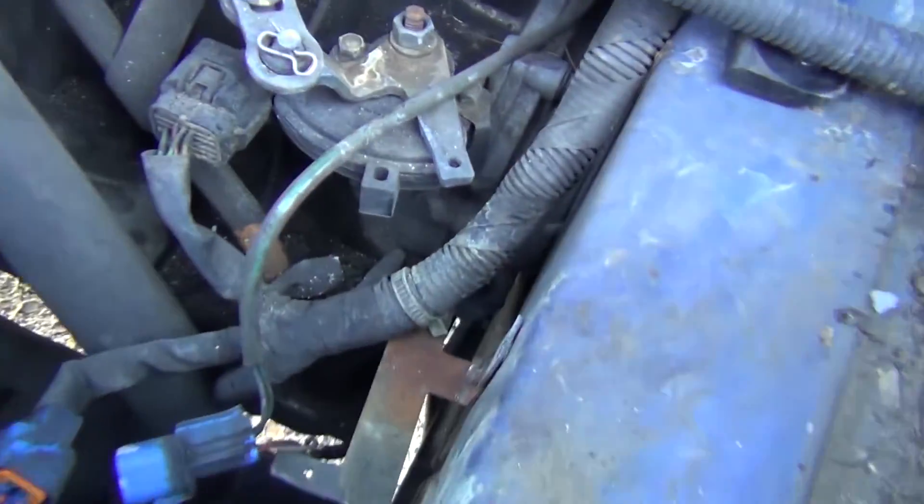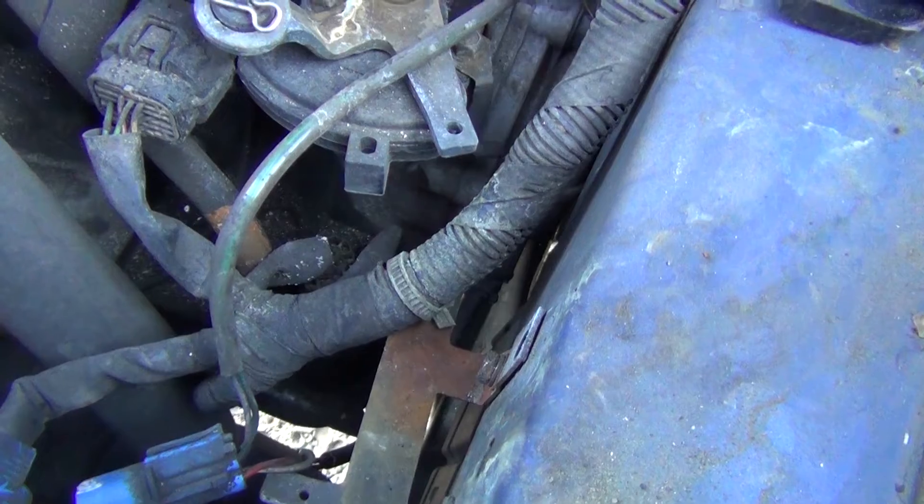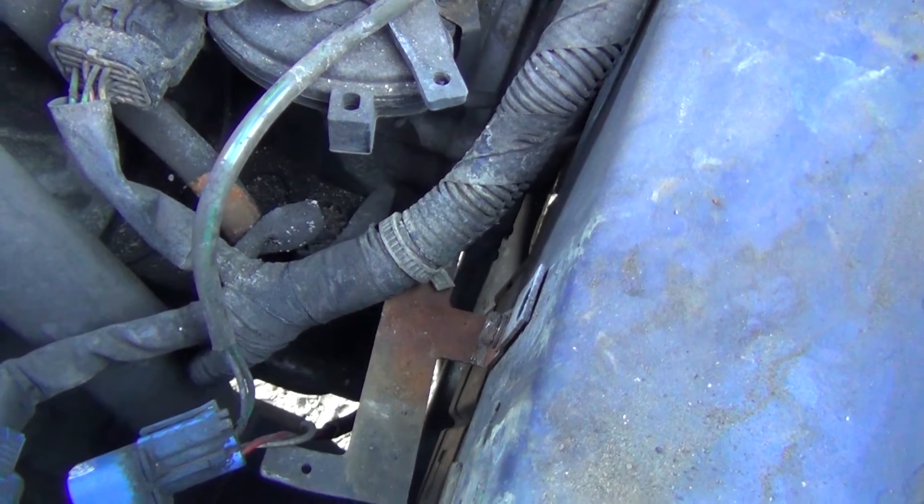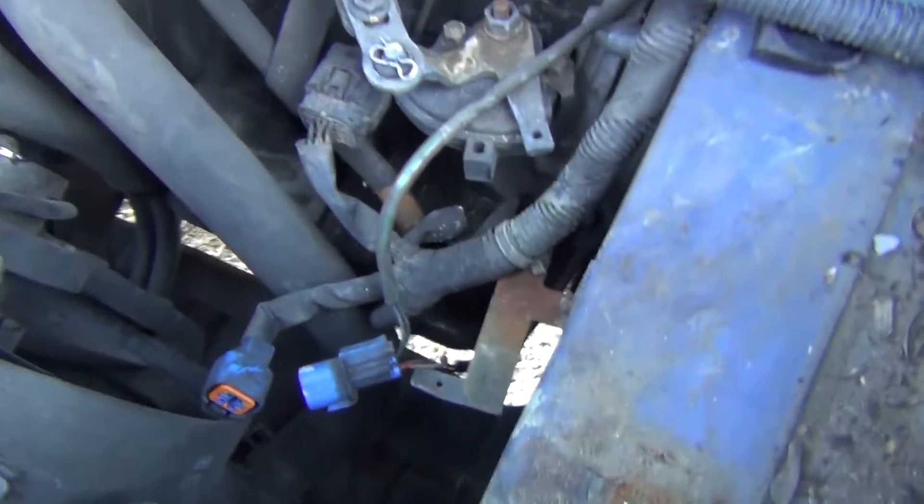So I found one sensor, and then the one that's going to be the trickiest is that one down there, because I think a little bit of ATF is going to want to come out. It'll be an in-and-out process — it needs a fluid change anyway.